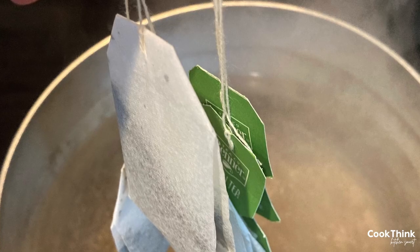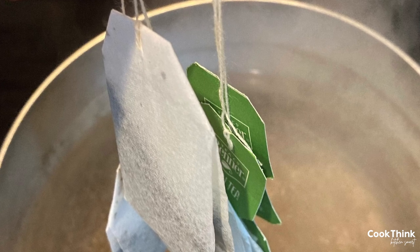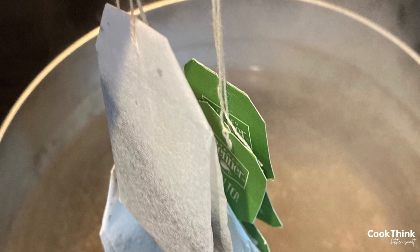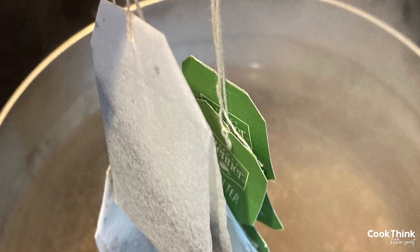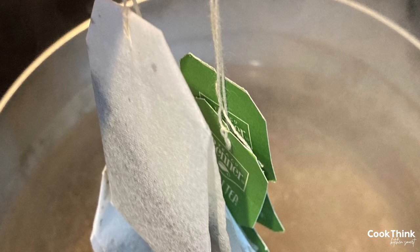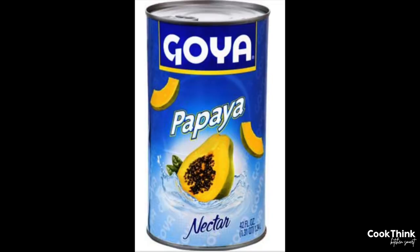To begin making your iced green tea, bring eight cups of water to a boil. Add the tea bags and remove from the heat. Let them sit until cool and allow the tea bags to steep for about five minutes, then remove the tea bags. Stir in the honeydew melon syrup and papaya nectar until fully incorporated.